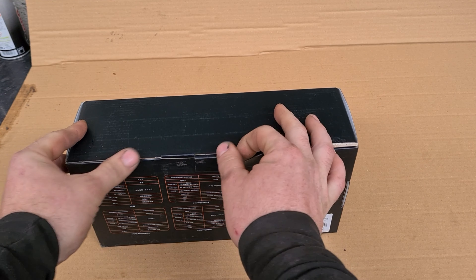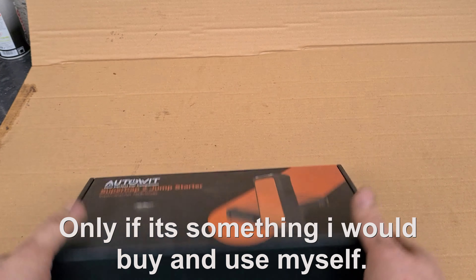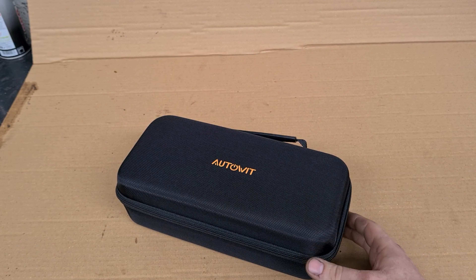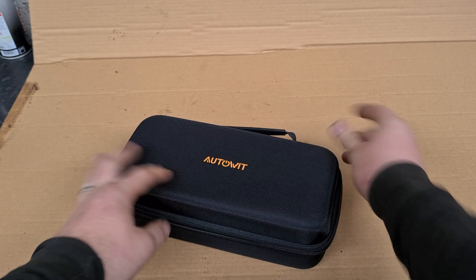Hi guys, this is Neil at Italia Autos here. I've received another freebie which I said I would give a review of — a genuine, honest review of this jump starter pack. So it comes in its nice little carry case, so it will go into the boot quite nicely of anybody's car.